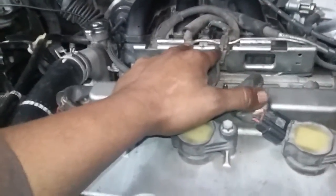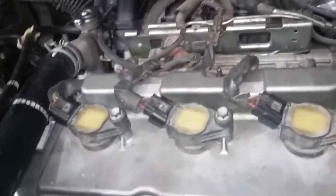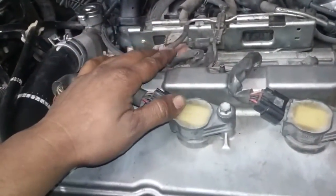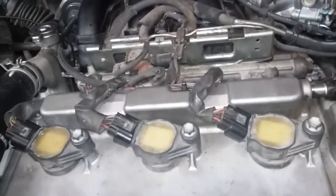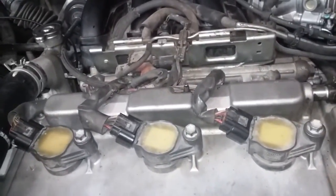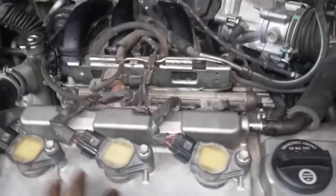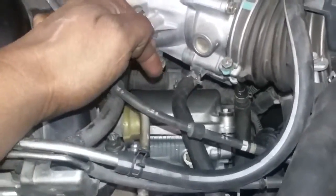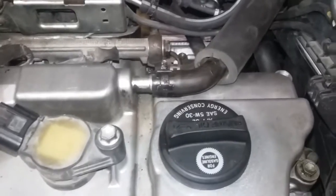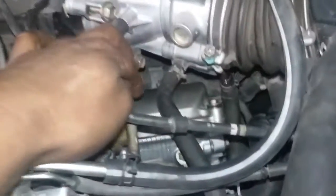Lo que vamos a hacer ahora va a ser encender el motor por primera vez. Antes que nada, yo recomiendo lo que yo hice unos minutos antes: fue darle marcha al motor sin dejar que el vehículo encienda, simplemente que el motor gire, para que la bomba agarre prácticamente presión, el aceite, y nos ayude a lubricar todos los árboles de leva, especialmente los árboles de leva del banco número uno, que se encuentra ahí atrás. Por esta zona le aplicamos el aceite, pero el aceite prácticamente ayuda a lubricar este lado; aquella es la parte más crítica. La bomba tiene que encargarse de lubricar aquel lado.